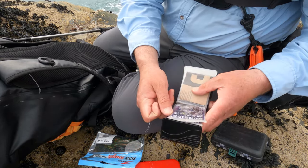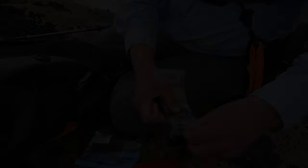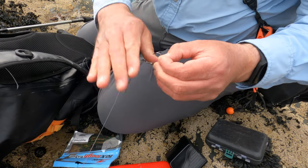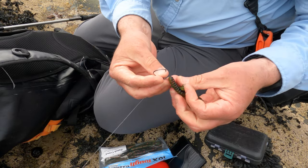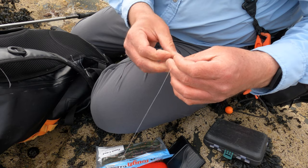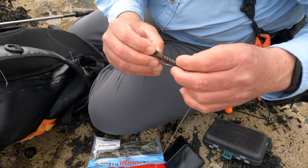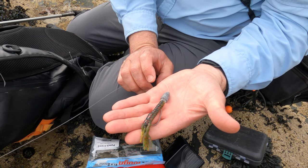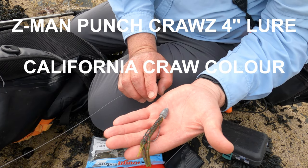I'm going to put a 2-0 hook on one of these Varivas ones — these are strong. And what I always, always do is crush the barb. I see no point for barbs in any of my lure fishing, especially wrasse fishing. And there's my lure — one of these Z-man. Make sure I put that hook point away like that. And that is a Texas rig — that could not be easier. That colour and that lure, 99 times out of 100, will be my go-to lure and go-to colour.